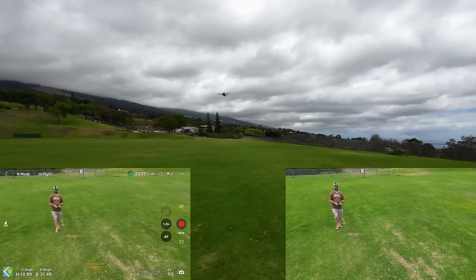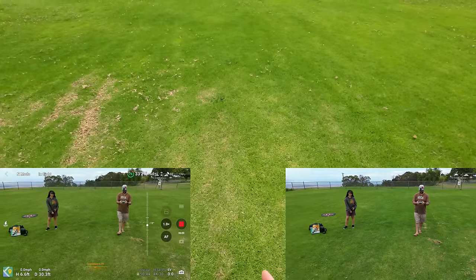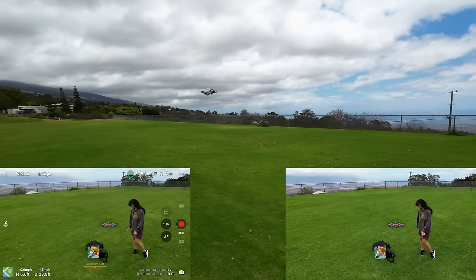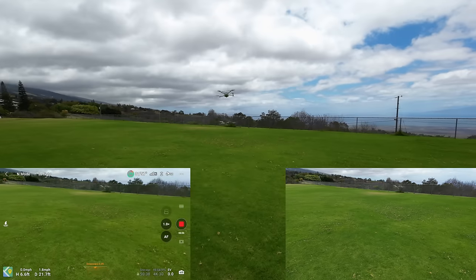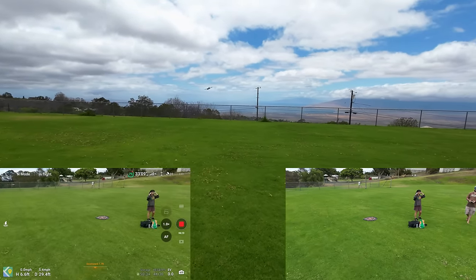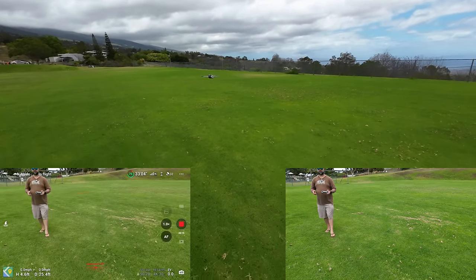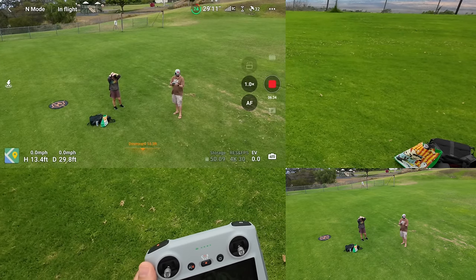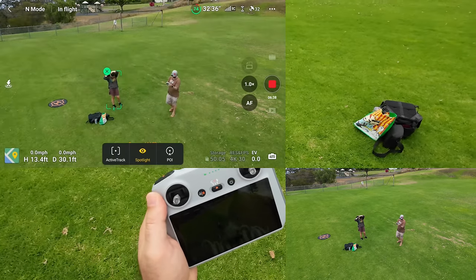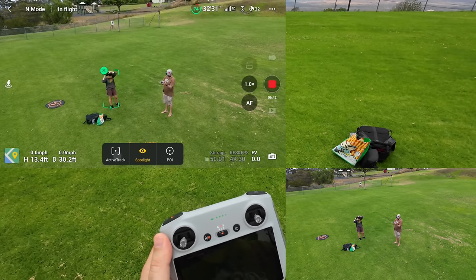The problem with this doing sports is if you've got fast-moving objects it's going to lose people. Let's try the other Active Track mode — Parallel. Remember: obstacle avoidance is unavailable in Parallel because it doesn't have side sensors. Sonia, just do a light slow jog to the other side of the park and back. Remember you've got to be in 4K 30 for this to work.